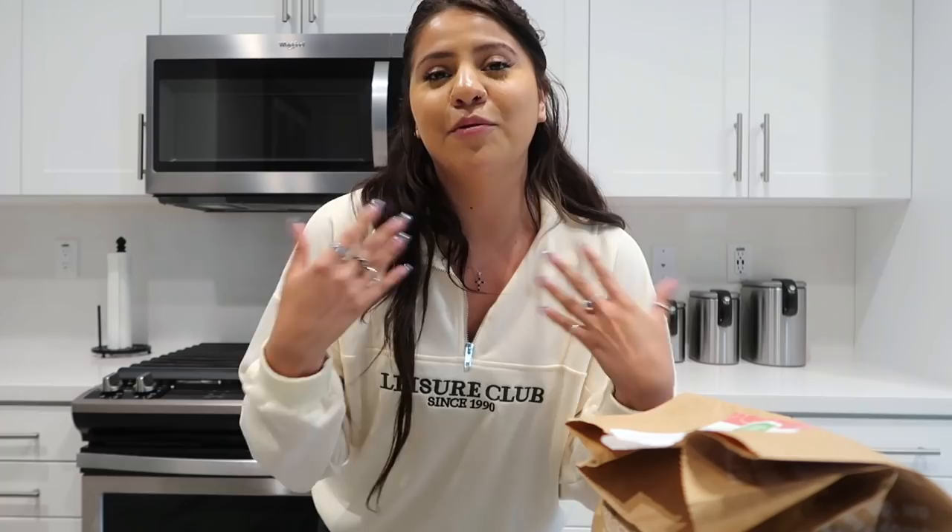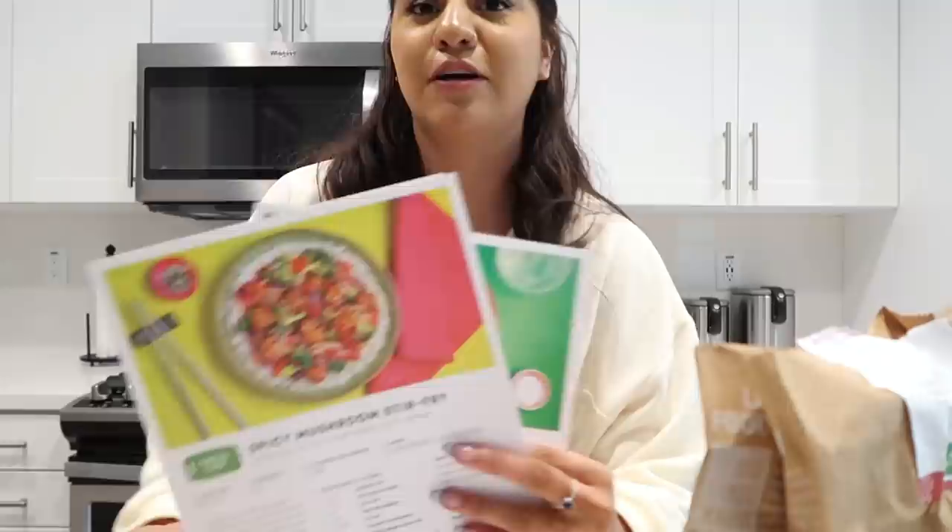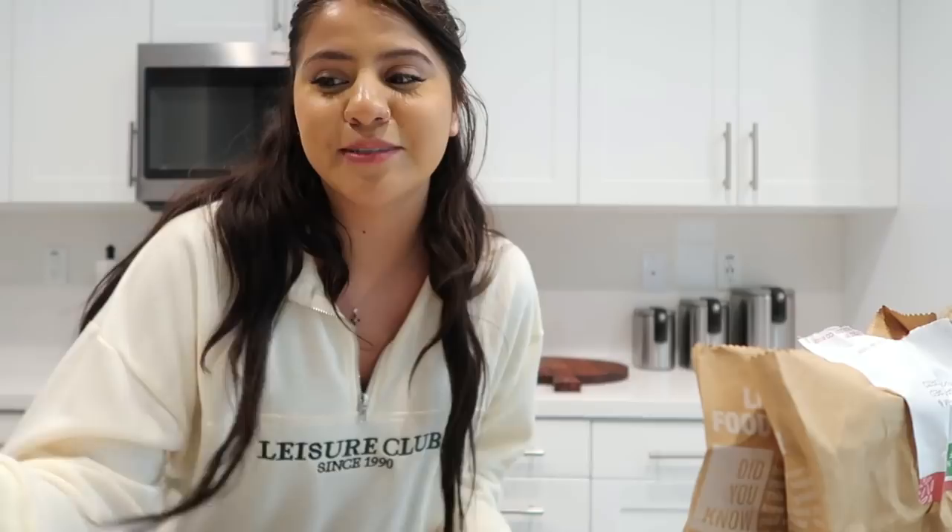What I love about them is that each bag that comes like this has all the stuff that you need, so you don't need to go grocery shopping or look up a recipe because the recipe also comes with it. They send you exactly the amount you're going to use, so you're not wasting anything extra.